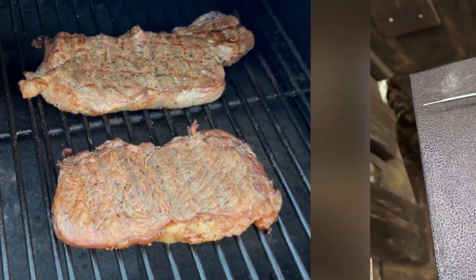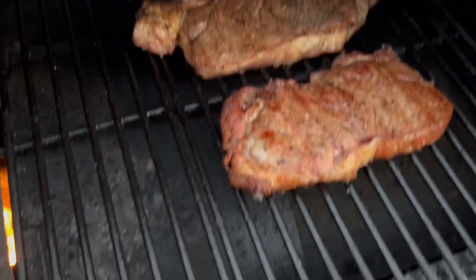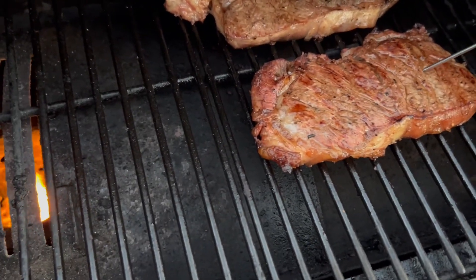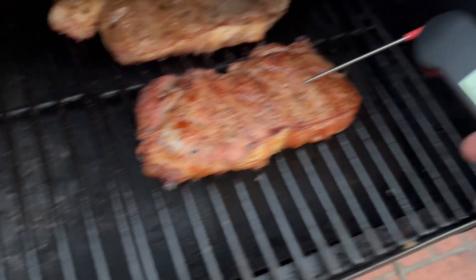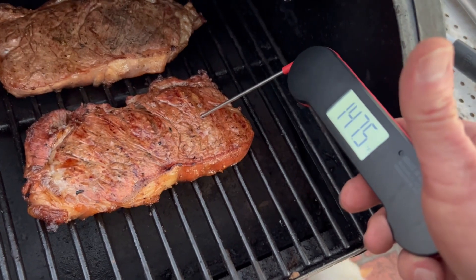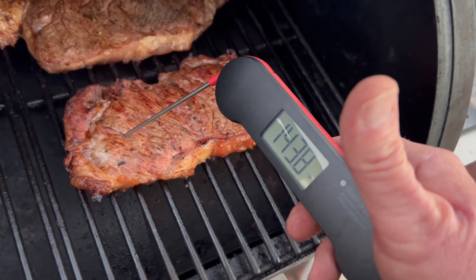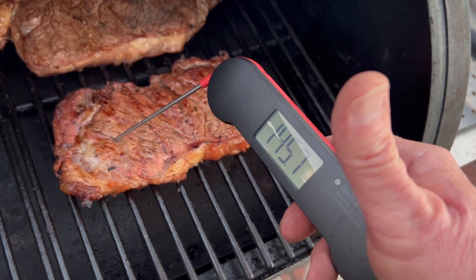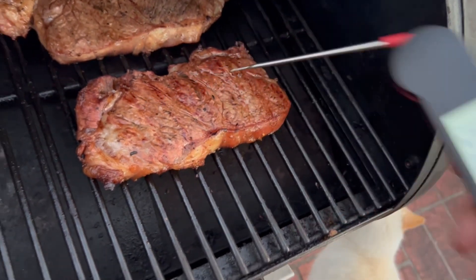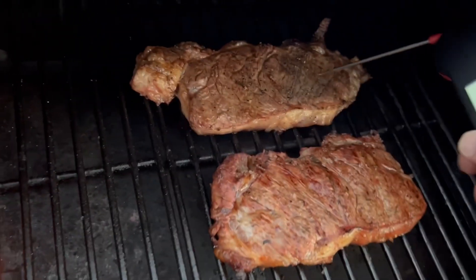So I'll set her down and now let's see... this is coming in spot on. Perfect. It'll still cook a little bit longer while I've got it. I'm clean.